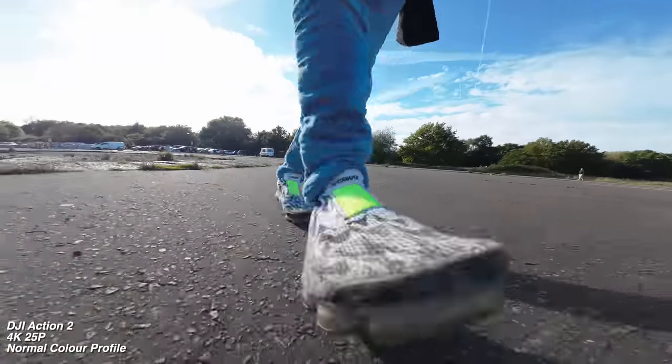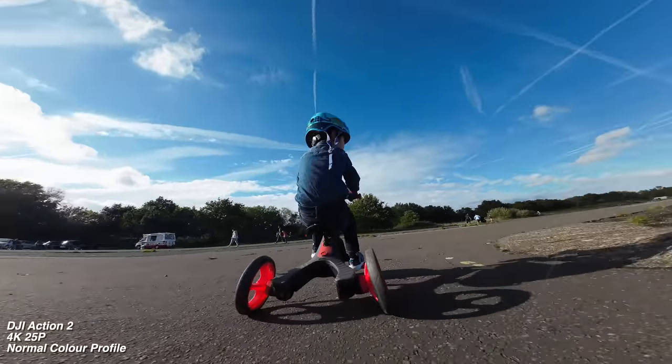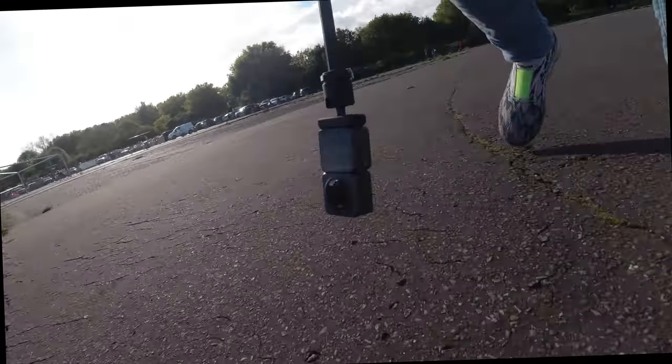Action cameras haven't evolved a great deal over the years, even down to the way they look. The Action 2 is quite a monumental change.